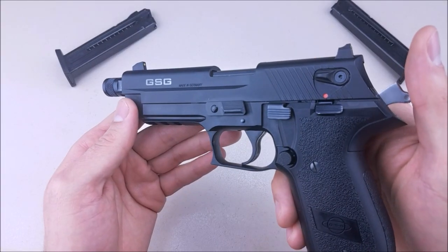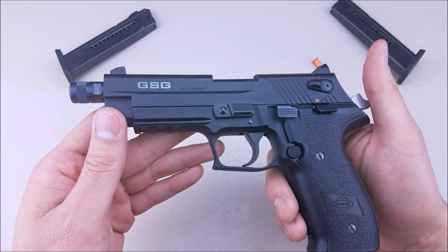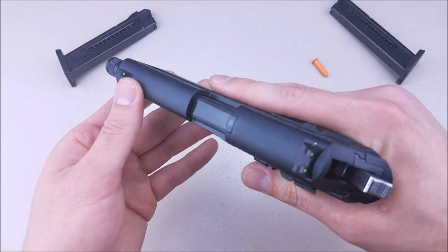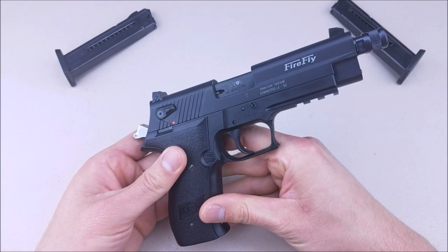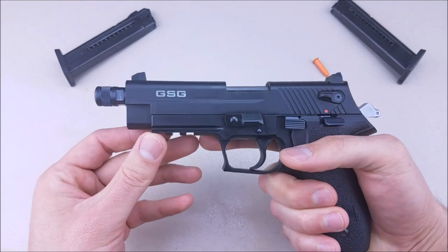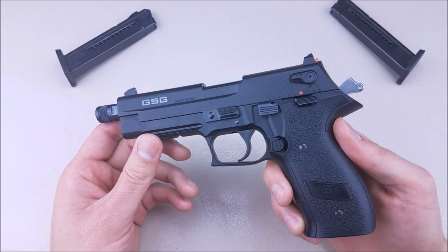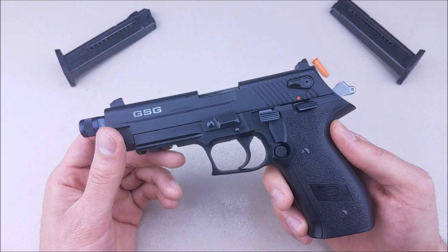Thanks for tuning back in. Today we're going to take a look at the GSG Firefly 22 long rifle — 10 round pistol, semi-auto, double single action. It's pretty much a replica clone, 80% the size of a P226. This gun is made by German Sporting Guns and is imported by ATI through Somerville, South Carolina.